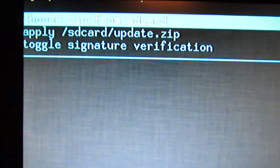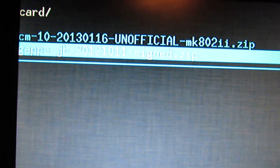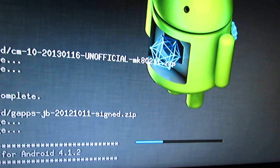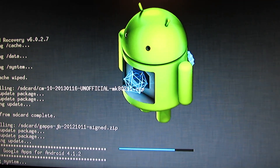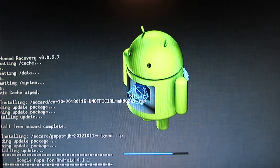Here, press again, choose zip from SD card. And this time we will choose the GApps — the Google Applications — and choose to install them. Press enter. And now just a little bit more, and after that we have to reboot the system and pull out the microSD card, so as not to do it again.